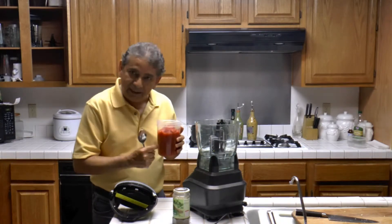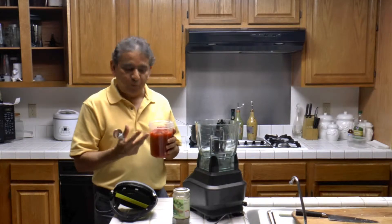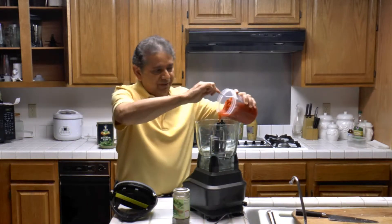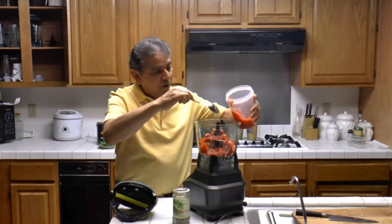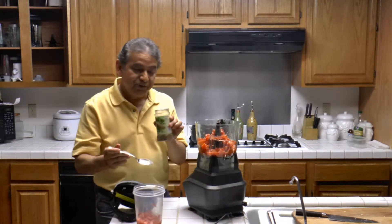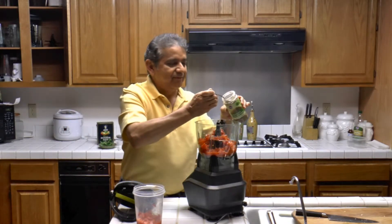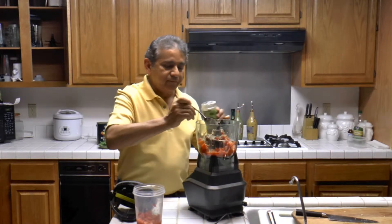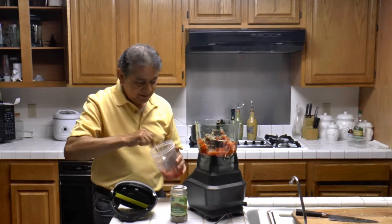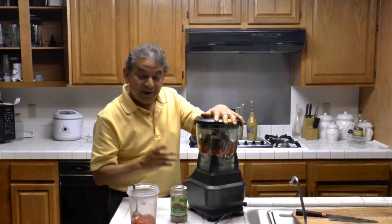I have diced peeled San Marzano tomatoes — or you can use Roma tomatoes or any pear-shaped or plum tomato. I have about 32 ounces. I'm not going to use all the tomatoes because I'm going to save some for later. I'm going to be using one big spoon of the Italian seasonings, which smells very delicious.